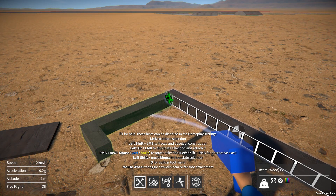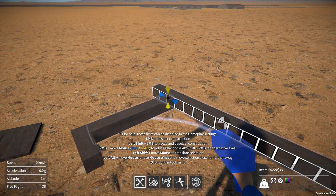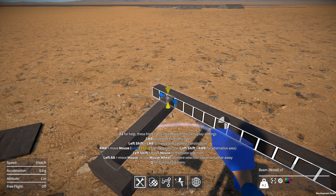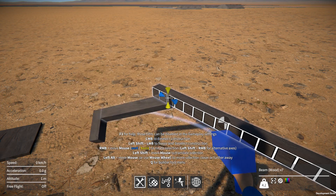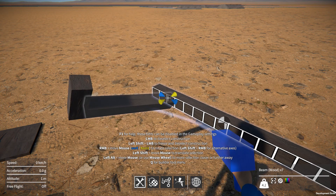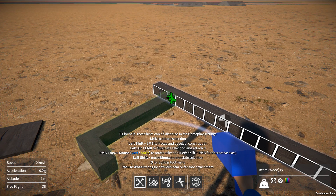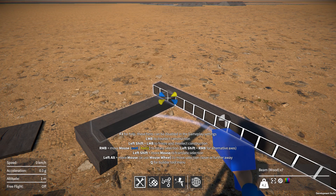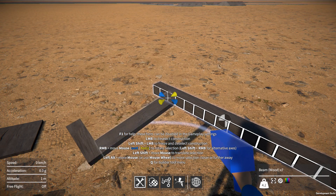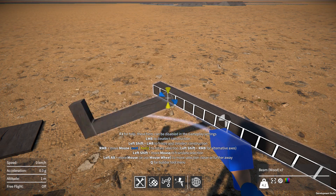And then once you've aligned a part in the position you want it, rotating it is awkward as well, because you're rotating around two axes at the same time, so it just becomes a little bit clunky and weird. If you want to rotate around the axis of the alignment, you hold down shift and right mouse button, but because you can still rotate around two axes, it just doesn't feel good.